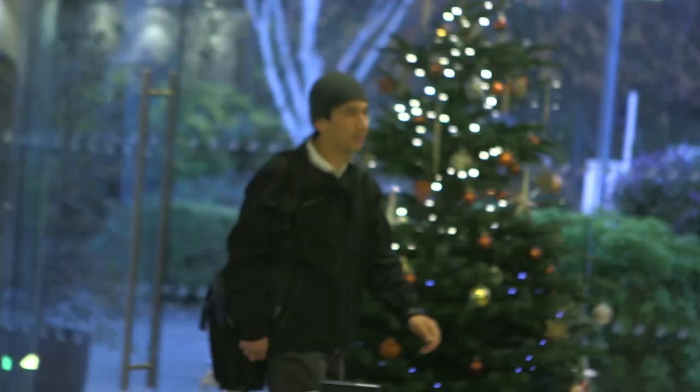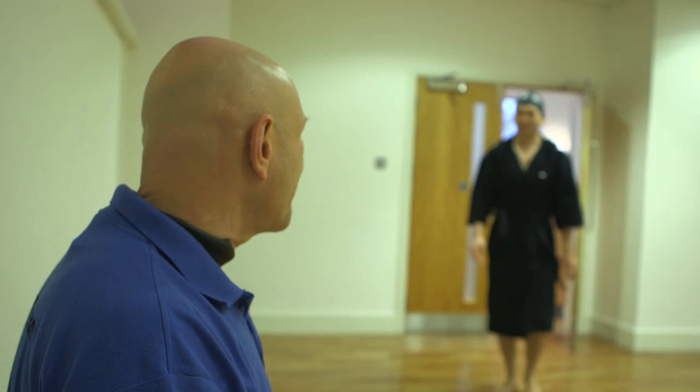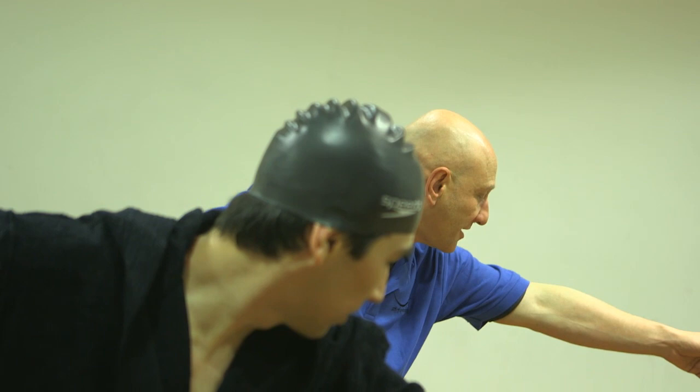To understand the movements, it's often very good to start on dry land, because people can move outside of their habits. As soon as they get into the water, their bodies are conditioned to move in a particular way. So when you take them out of the water and start to explore the movements you want them to do in the water, they learn much quicker.